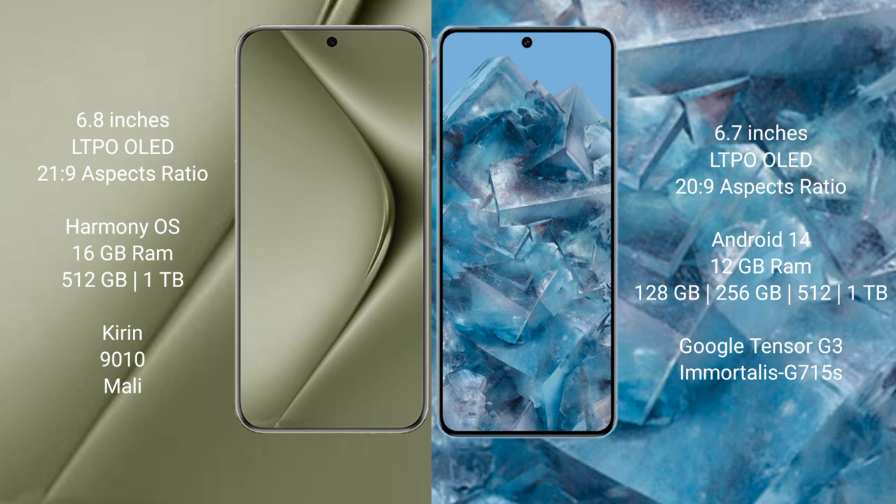Huawei Pura 70 Ultra runs on the HarmonyOS operating system. Google Pixel 8 Pro runs on the Android 14 operating system.